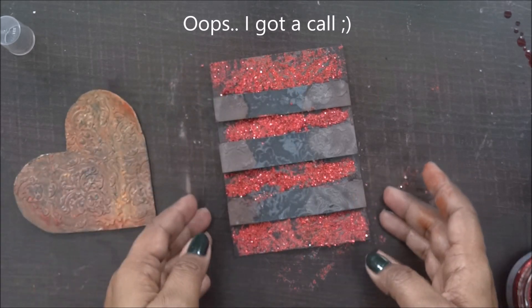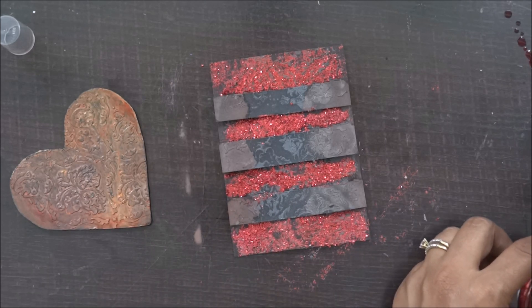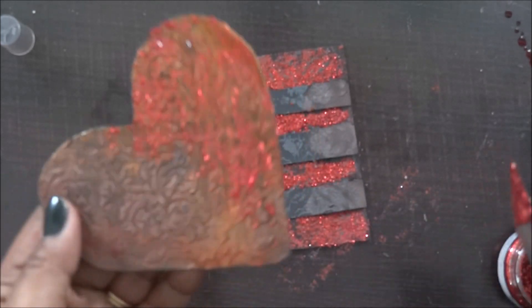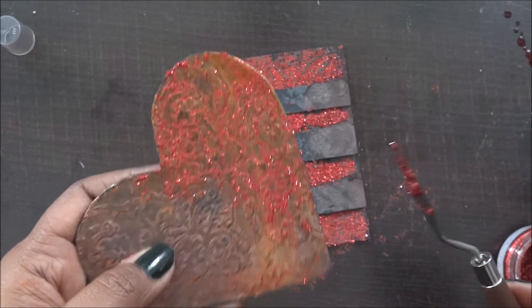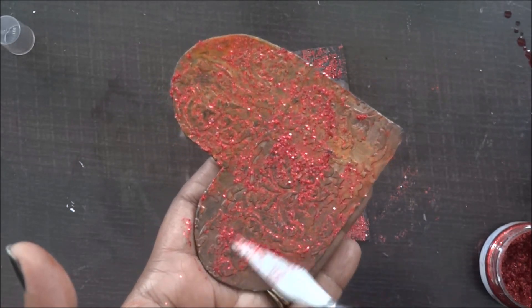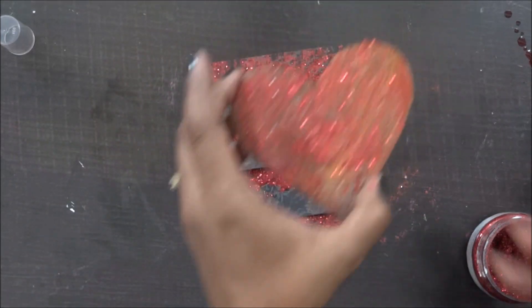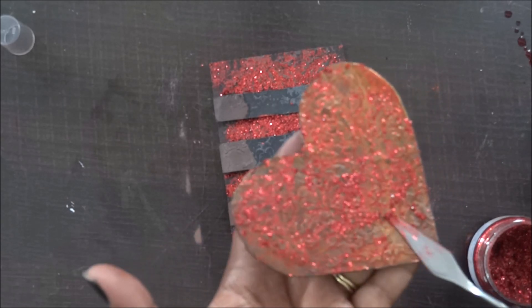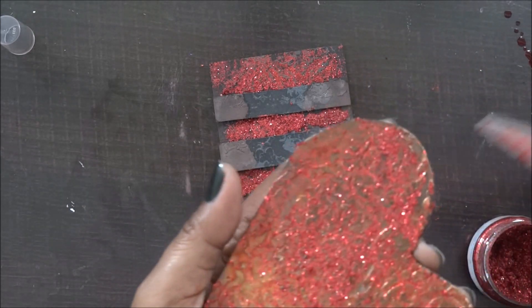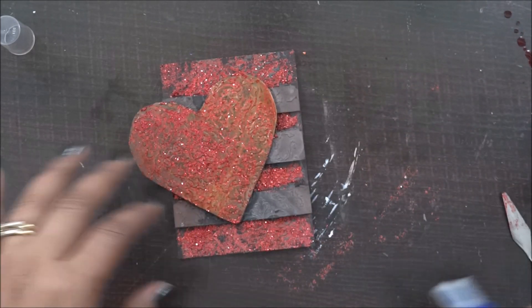Before sticking the heart, I thought why not add some more red to it. My base is done and I'm going to add more shade of red because I feel the red is missing and I need to add more touch of red. I'm just going to highlight my heart — you can see how beautiful it looks — and add some shimmery effect to it with the shimmer paste.